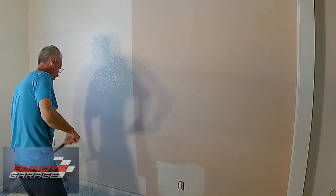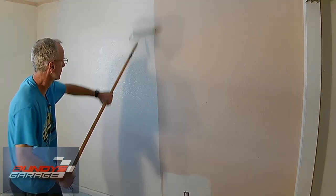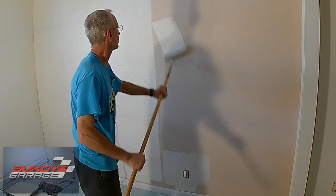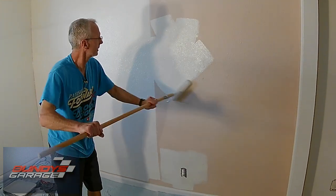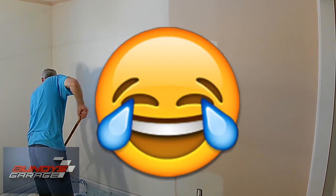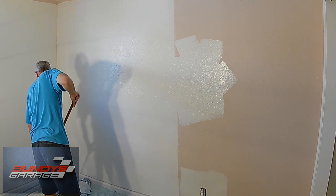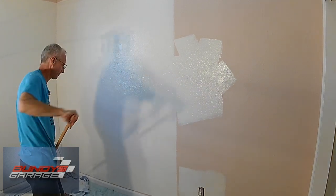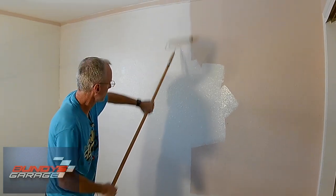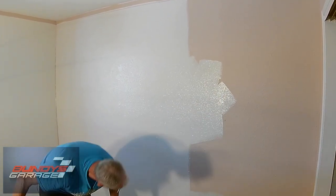We're going to have to pull some of our drop cloth over pretty soon. But you want nice and heavy — you don't want to just go in all sorts of directions. You want to lay it out in nice little levels. We go through a lot of paint. Some of the nicer paints nowadays, if they say single coat, you better make sure you're putting a lot of paint on.